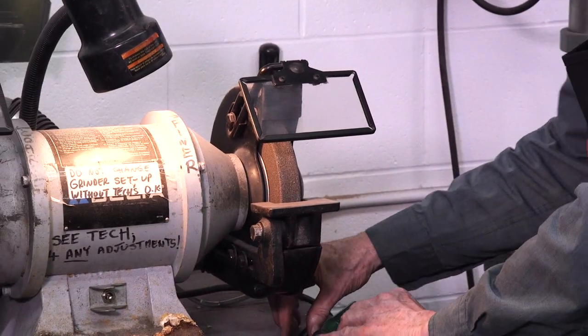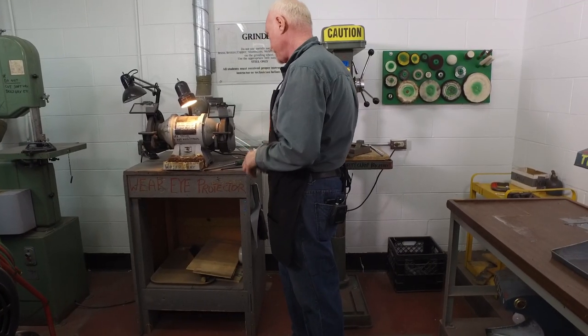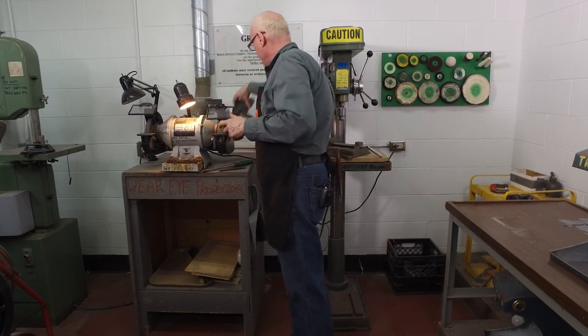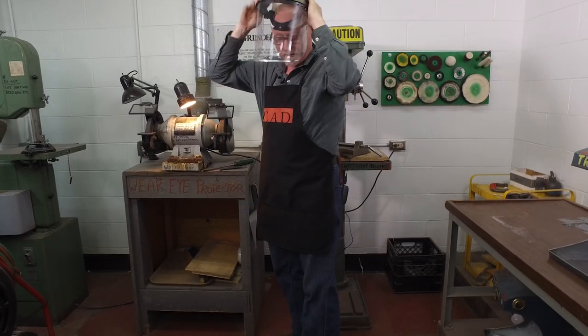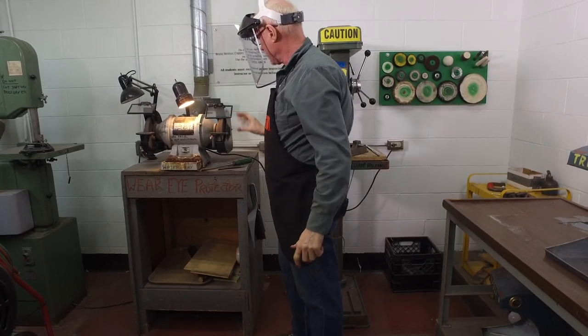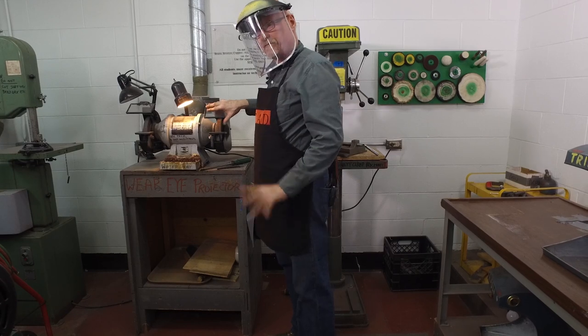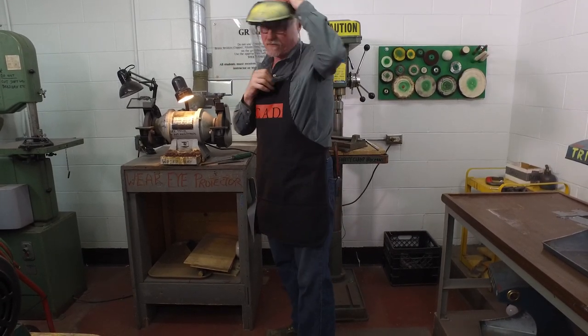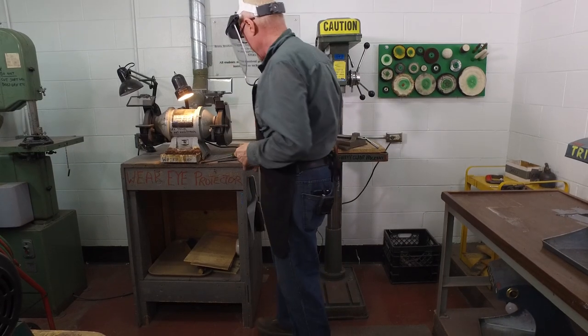First of all let's put some safety gear on — I'll get some glasses and a face shield. Normally we would have this down at all times, but just in order for us to see it clearly on the video I'm going to lift it up. Notice the double protection here.